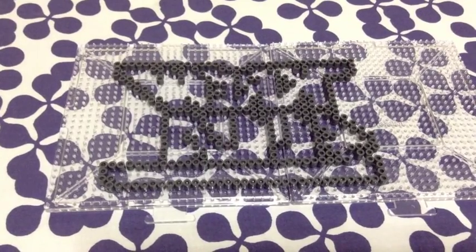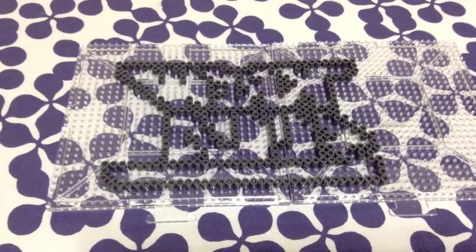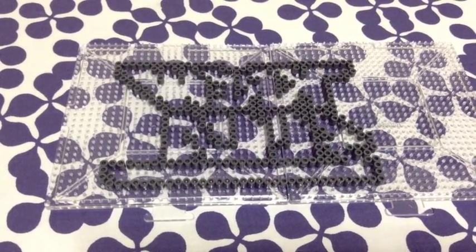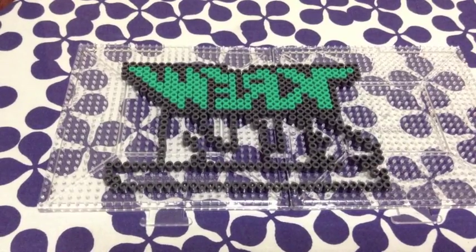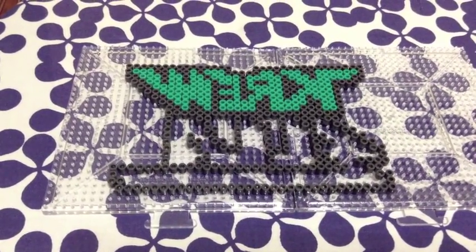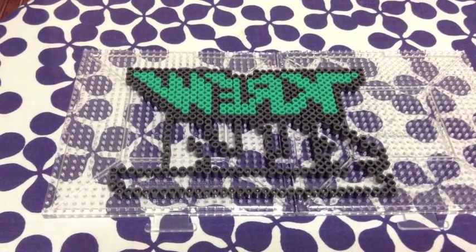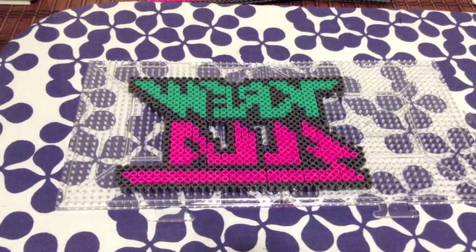Okay, so this is how it came out — the border. After you finish the border you can fill in 'Cru' with one color and then 'Ella' with another. Coming along — there's the first color, and then I'm going to go ahead and start on the second set of colors, the pink for 'Ella', filling in both colors.